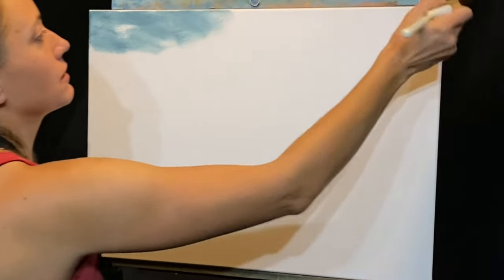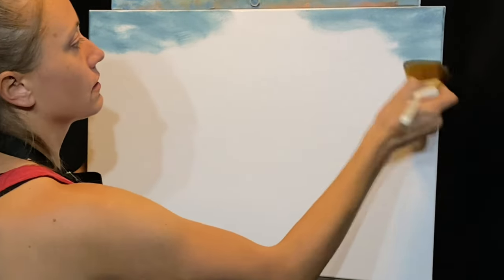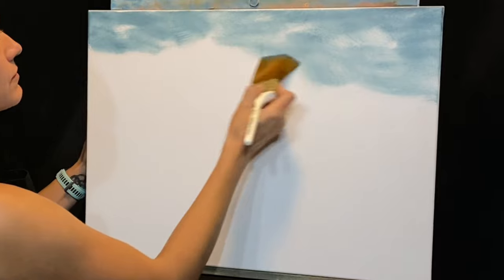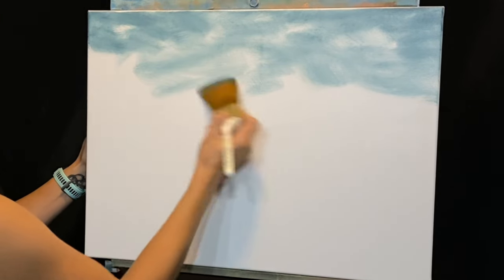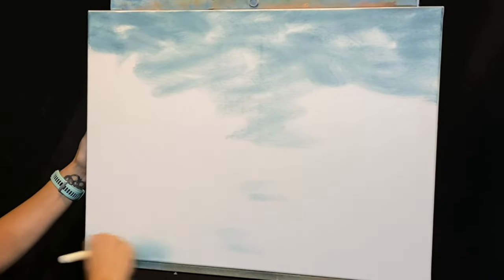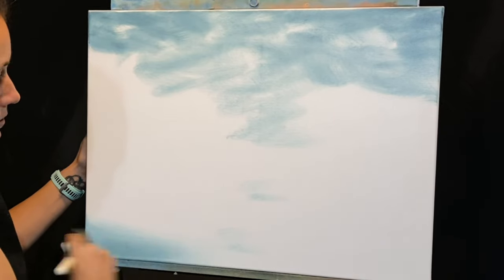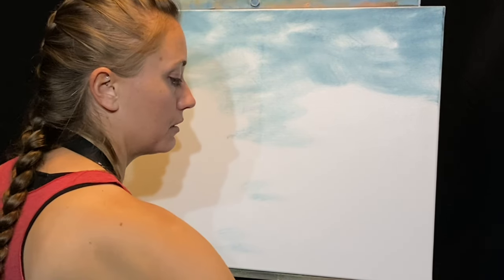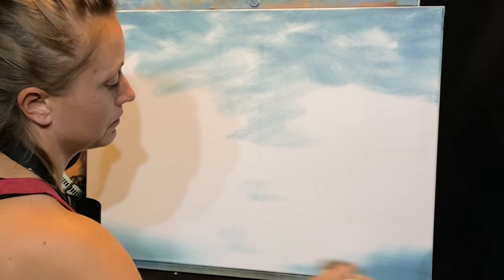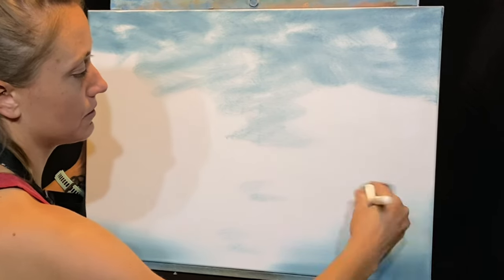Starting from the top, I'm just going to move in some texture. From each corner I want the darkest parts to be in the corners — just some clouds and movement. I'm going to add some of this down into the corners below as well. Remember, the harder you push with your brush, the more paint that's going to come off.